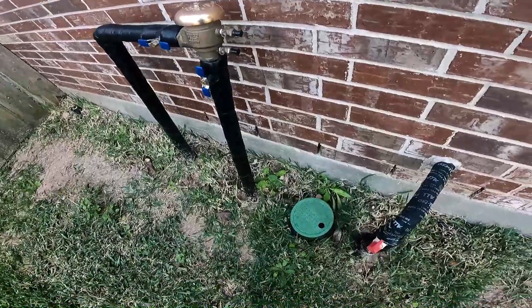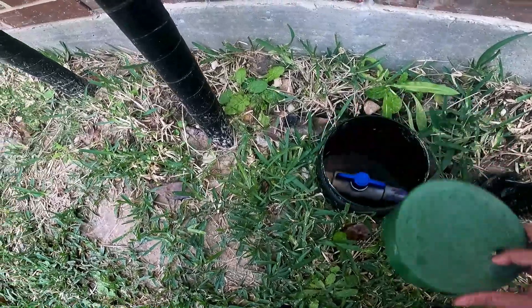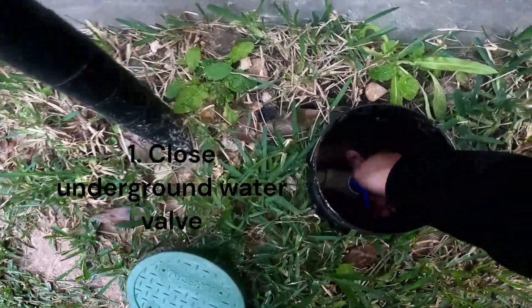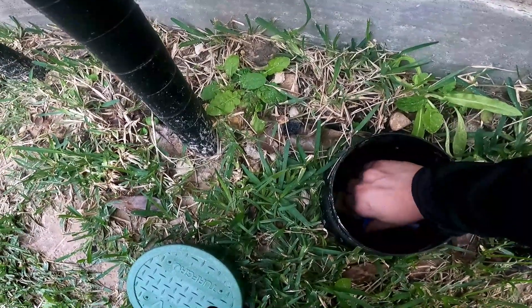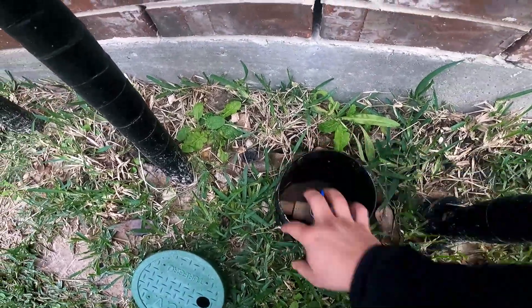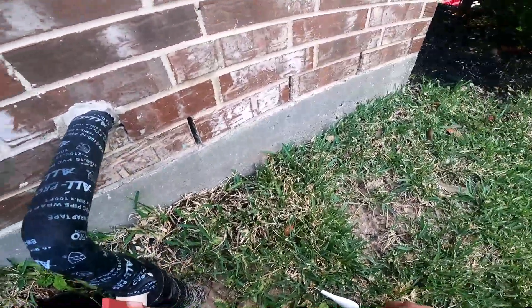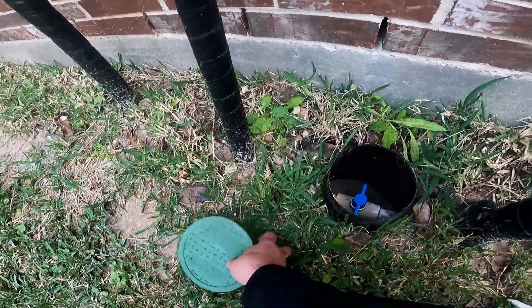In this case it's going to be here. Make sure this is completely closed — if it's in line like this, it's open; the other way is closed. Make sure it's closed all the way. This is not always going to be in this area, so look around your front yard and you should be able to find it in most cases.